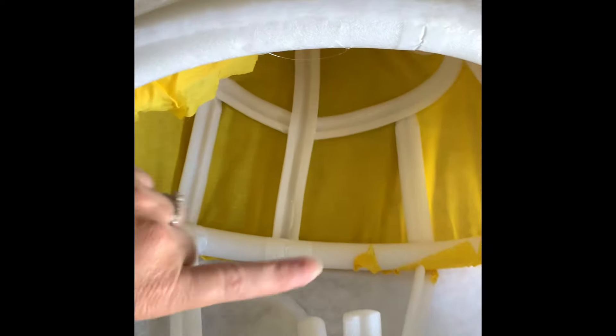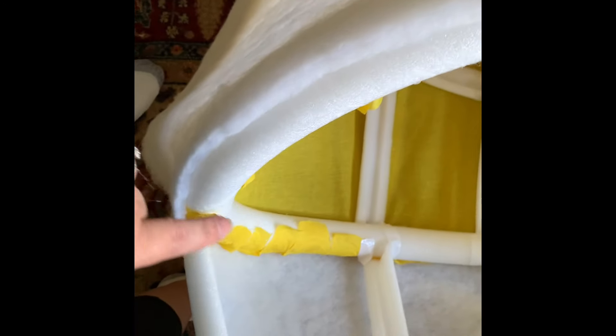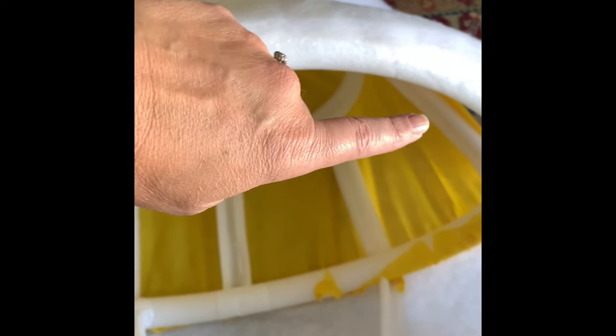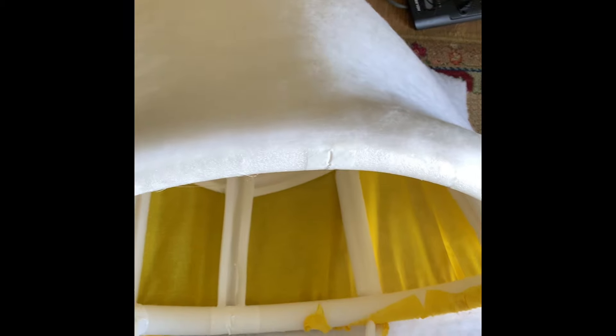So before I close up this back section of the legs — the front is already done — I wanted to get this batting on the back side. I actually had to rip off the fabric and pull it up so that I can tuck this batting underneath. So far it's working out and we'll see how it looks.